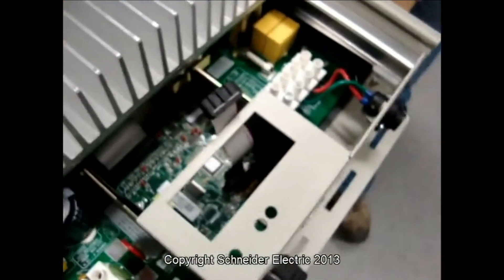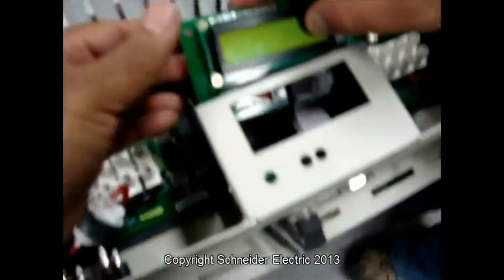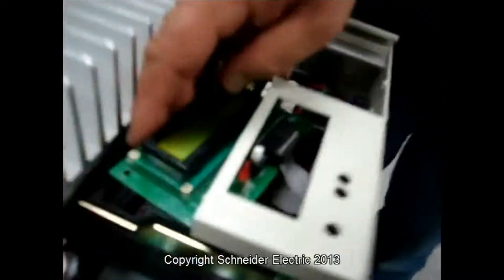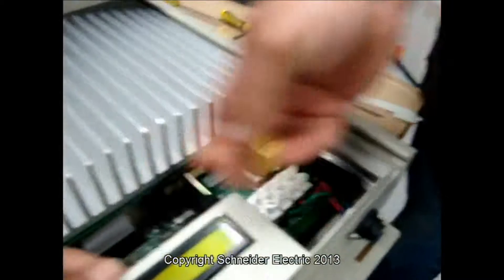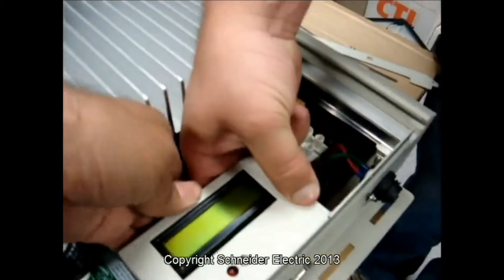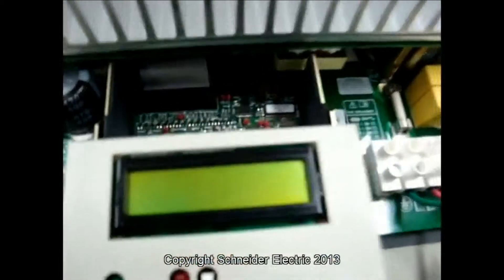It comes up from there. Now putting the new one back — plug it like that, push it there, and it just clips. Okay.